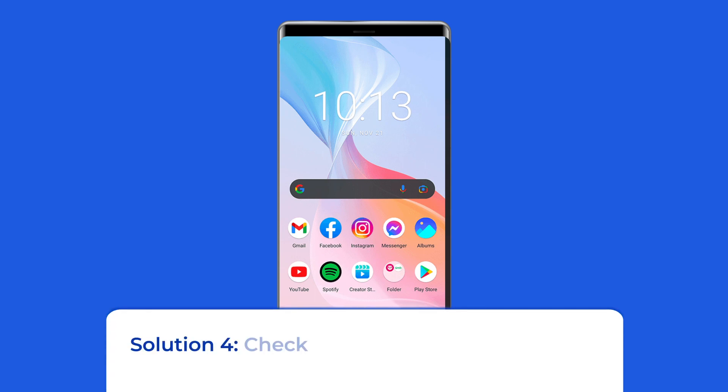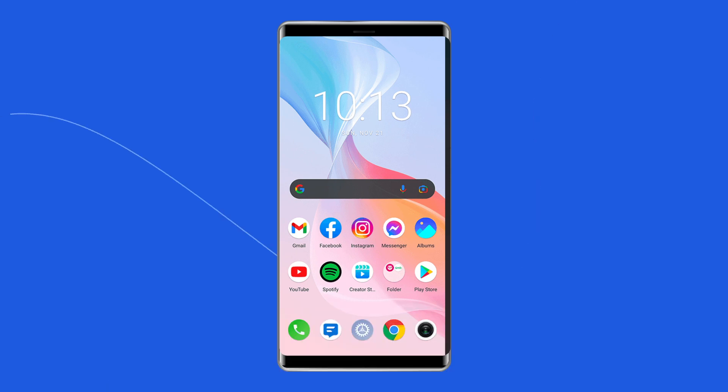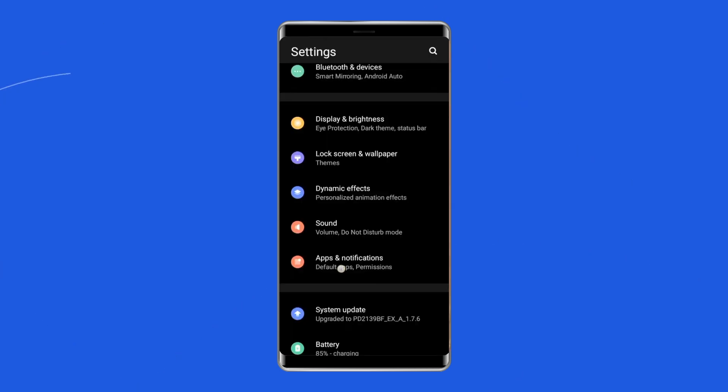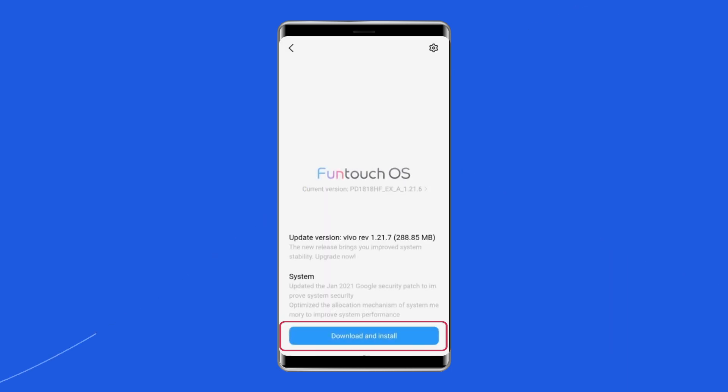Solution 4: Check for a system software update. Another solution is to check if any software update is waiting to be downloaded to solve the charging animation not working problem on your Vivo phone. To do this, go to the Settings app, then find and tap on Software Update. After this, tap on Download and Install, and finally tap on Install Now.